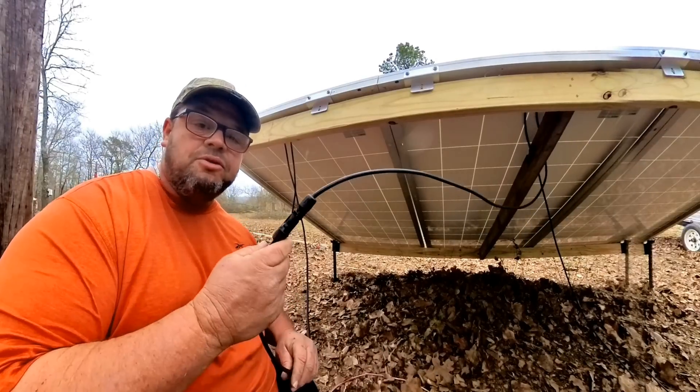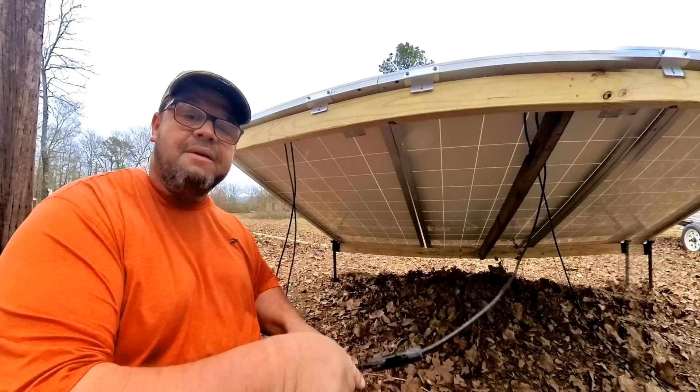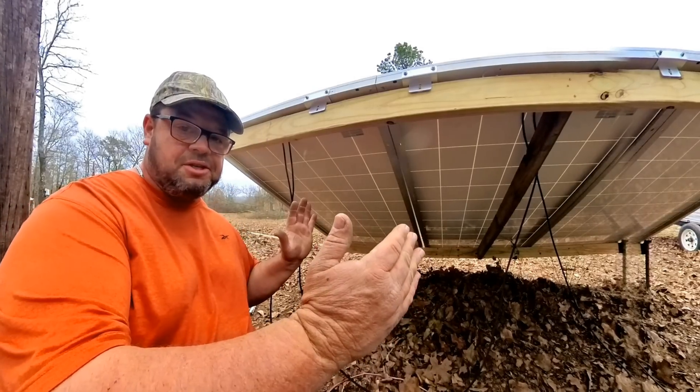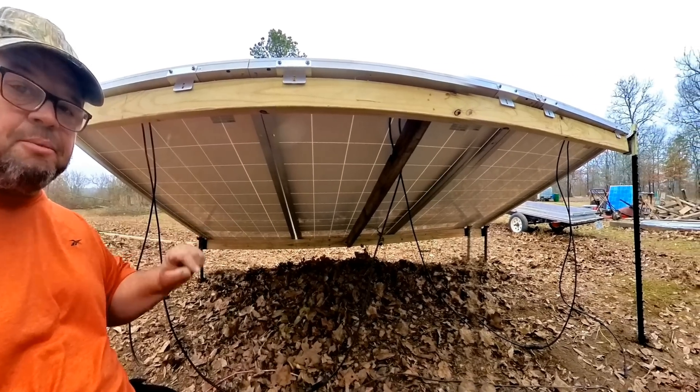Down underneath the panels here we have hooked positive to negative and positive, and then we have the negative coming out one side and the positive coming out the other side. This is what we call series. We're wiring three of these panels in series and this set of panels will be called a string — this will be string number one.